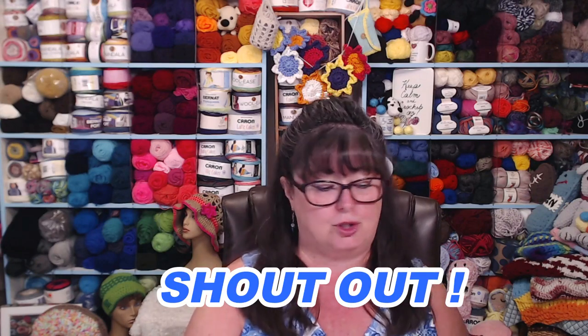This week's shout-out goes to a wonderful lady whose videos I 100% love. She has one of those calming, sweet voices and she lives in Alaska. Her name is Setta, and her YouTube channel is called Setta's Place — S-E-T-T-A, Place. She talks about herself, her family, and she loves crafts and crochet. Go check her out — I only recommend channels I genuinely enjoy, and I really enjoy hers.